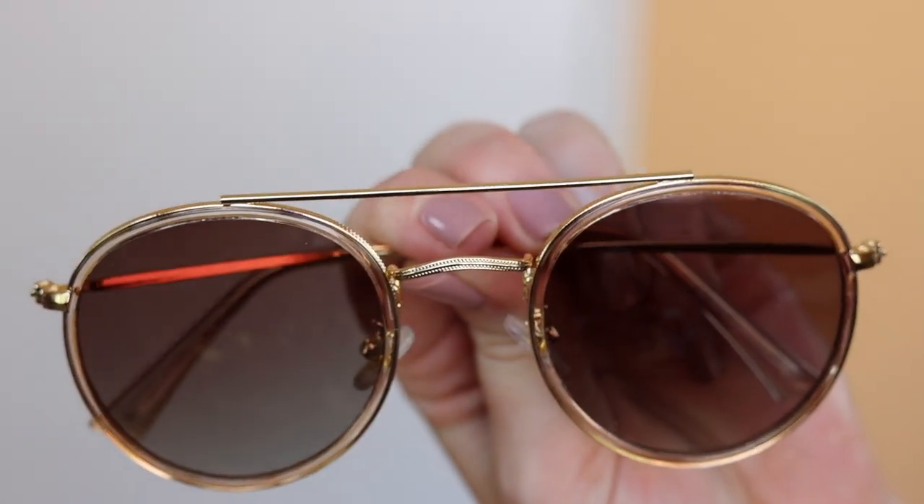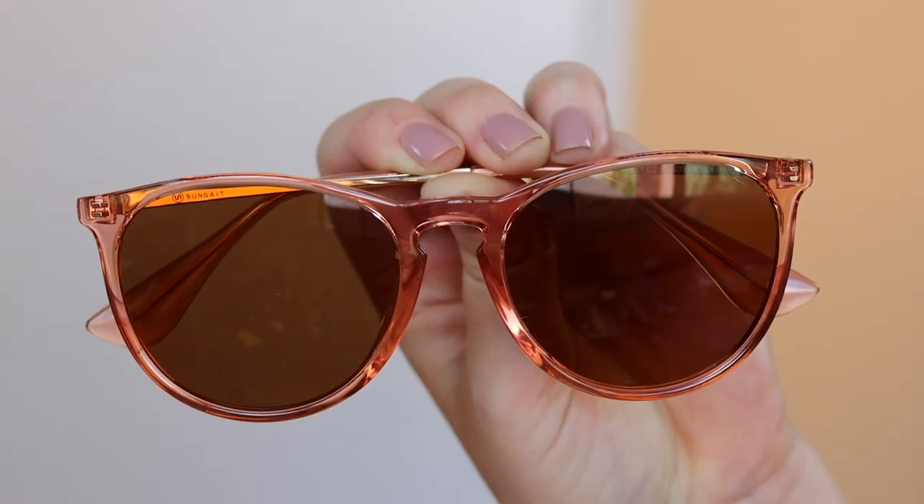This is another pair of aviators I tried from Amazon. I love the metal nose bridge that is extended — I think it's really cool — but overall, to be honest, the quality on these was a little bit light to medium. They kind of reminded me of the sunglasses you pick up at a gas station on a road trip. They might be good beach or pool sunglasses.